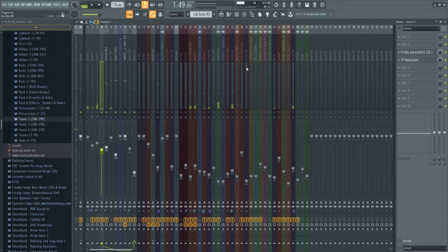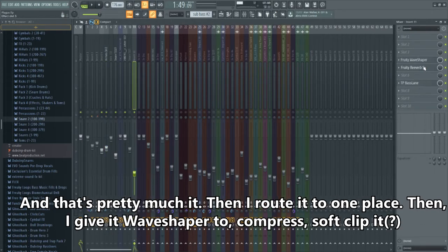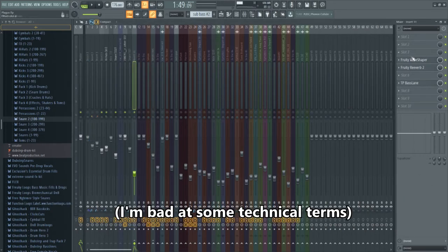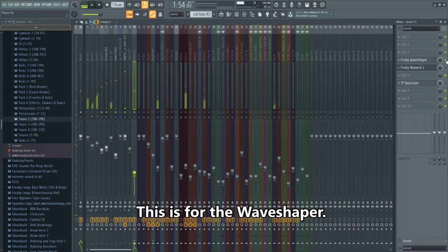I give some compression to the main snare to make it really tight. You can also see that I widen it a bit using the built-in stereo separation from Apple Studio. Then I route everything to one place and apply a wave shaper to soft-clip it. You can listen to the difference — this is before the wave shaper, and this is after.